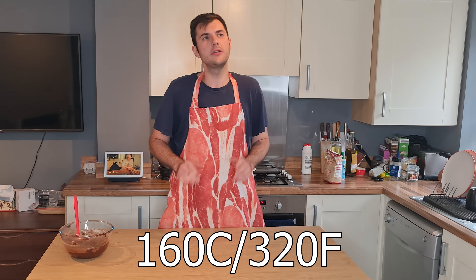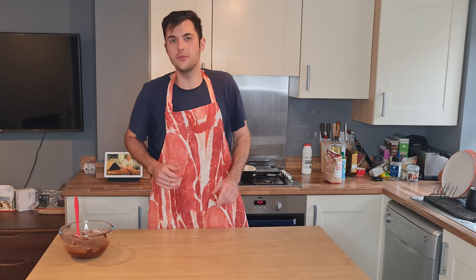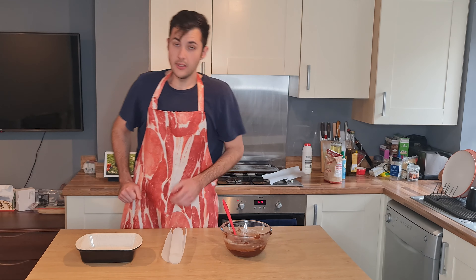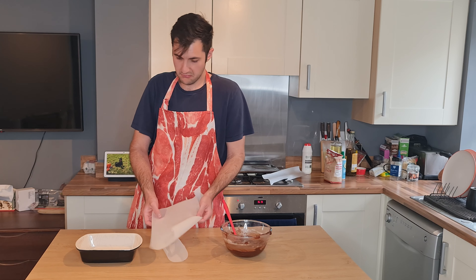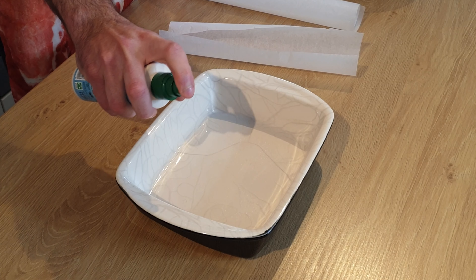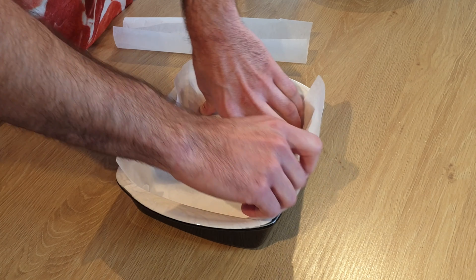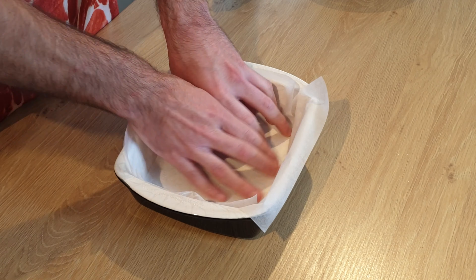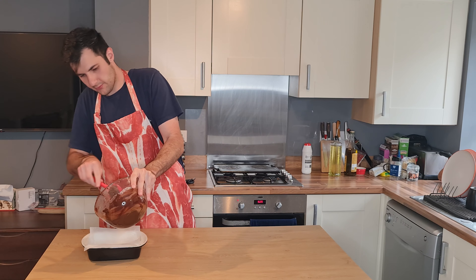Now I'm gonna preheat the oven at 160 degrees and we're gonna put it in for about 20 minutes. I'm gonna line my baking tray with pieces of baking paper. I'm gonna use a little bit of coconut oil to make it stick and I'm gonna pour the mixture into the baking tray now.